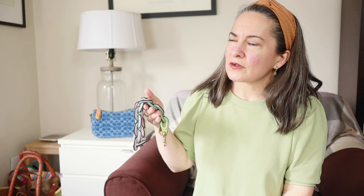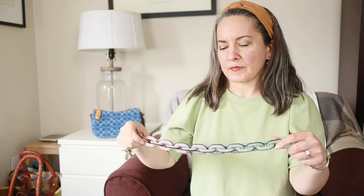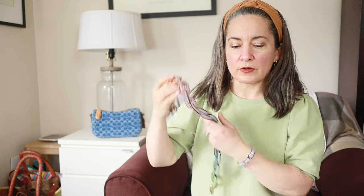It also comes in a blue — I think it's like a blue colorway. I can't remember what the colors were, but it had more dark blue in it. And this one I liked because it was more springy and pastel for summer. So I'm also going to try it out on some of my bags and see how it looks.